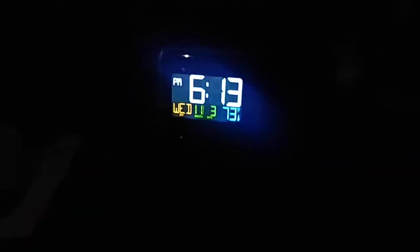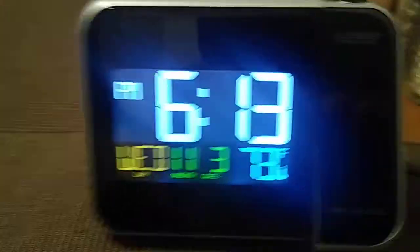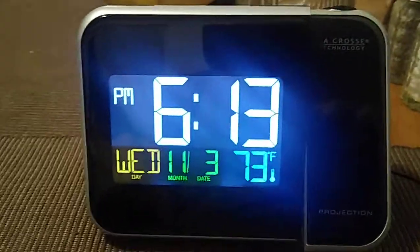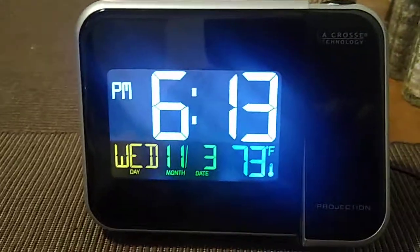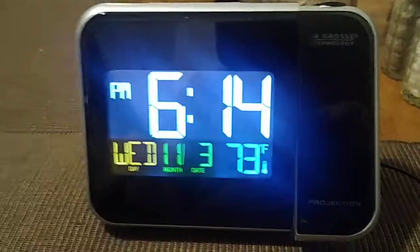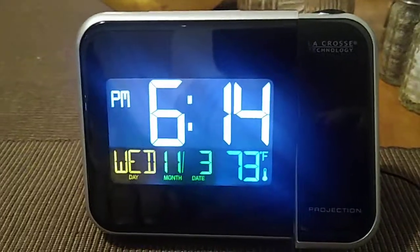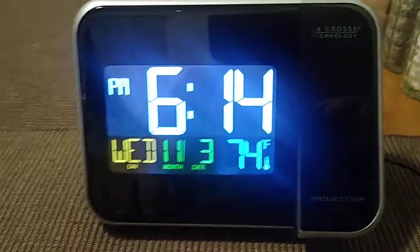It's a pretty cool unit — easy setup, not too bad. It only requires two triple-A batteries, which you have as a backup in case the power goes out. This unit is basically a plug-in unit, so it doesn't require too much to set up.